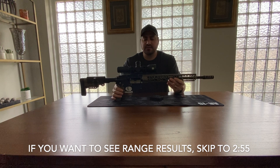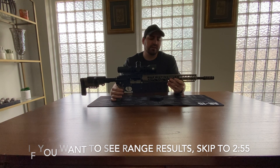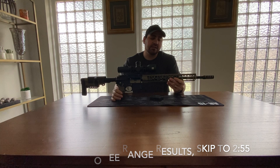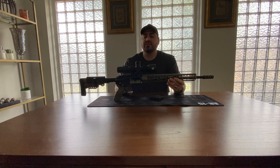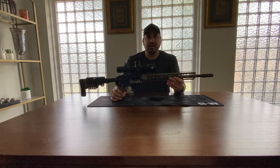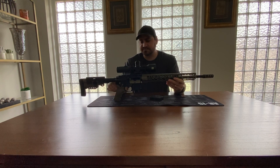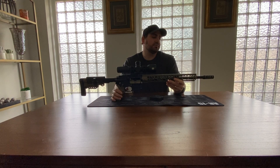I tried taking apart the gun several times, retorquing the barrel nut, sent it to my father-in-law who's fairly good at gunsmithing, and he did the same thing just to make sure it wasn't anything I was doing or anything on the rifle causing the inaccuracy. I took off the muzzle brake to see if that affected the accuracy, took off the scope and put on other scopes, tried different gas blocks, tried different ammo, and nothing was grouping really well.